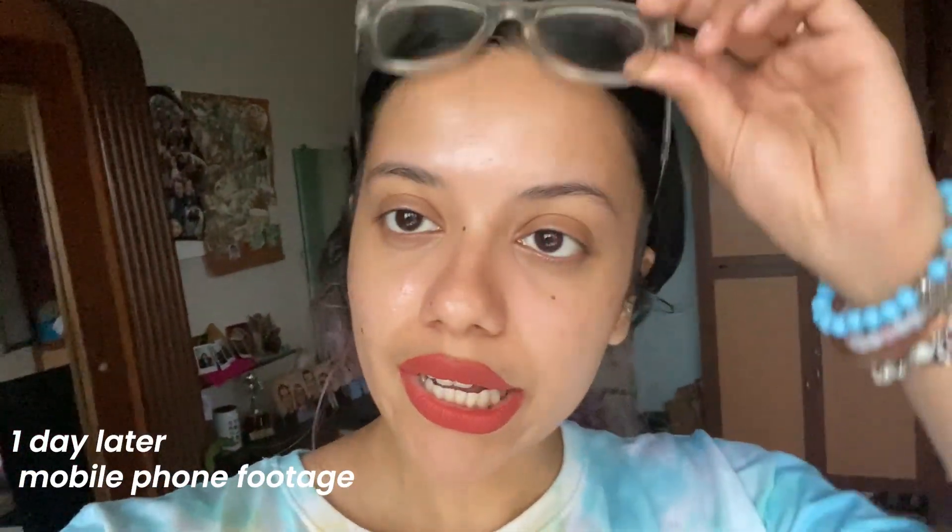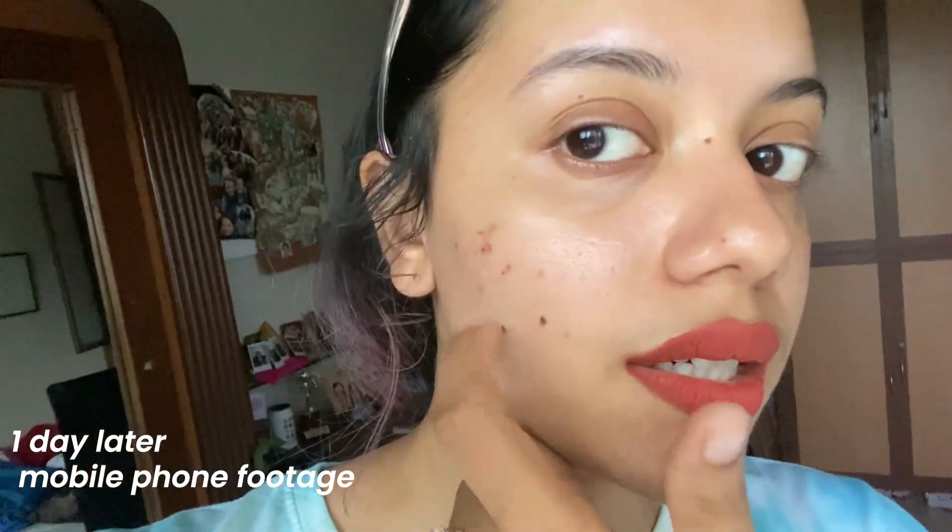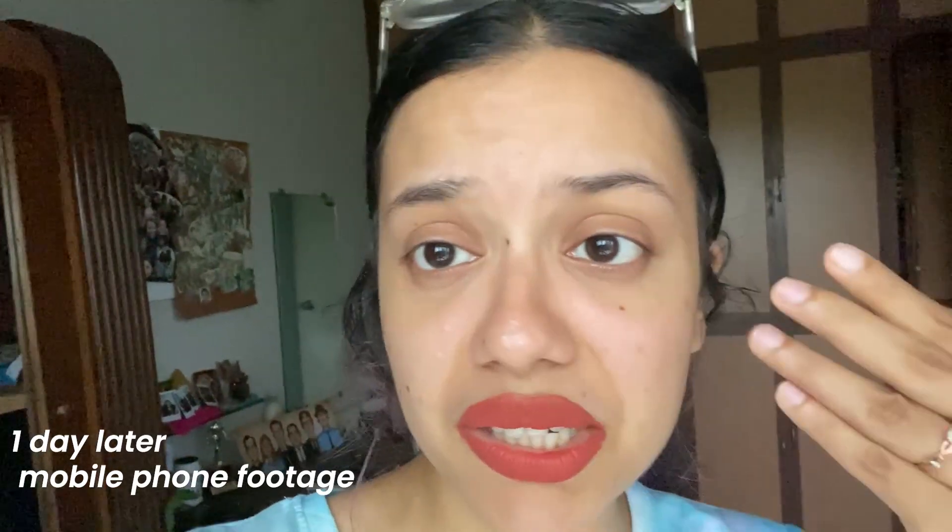This is the day after I got the treatment done. There is a bit of scarring here, which is expected because it was a facial and they removed all the blackheads. But I must say my forehead is shining a lot. I'll check in in two more days and see what the progress is like.